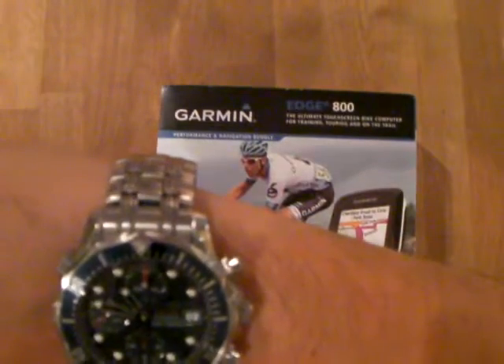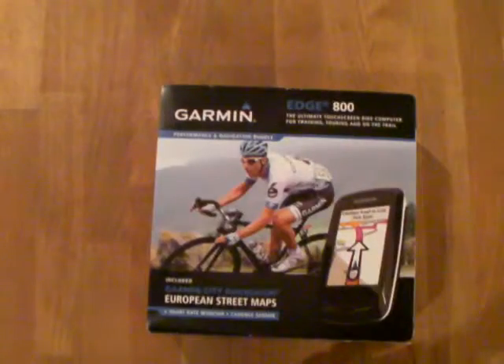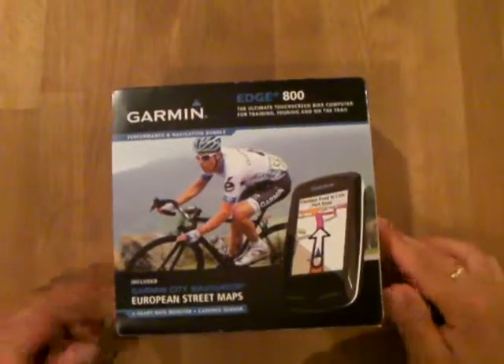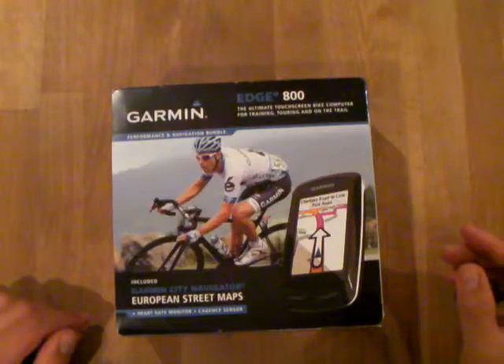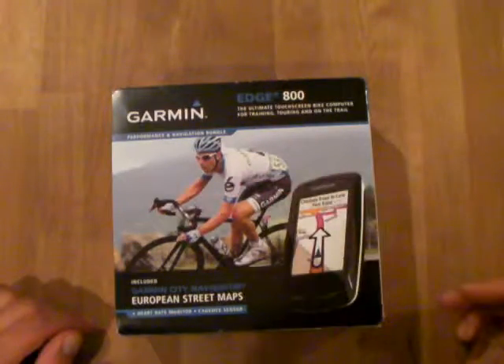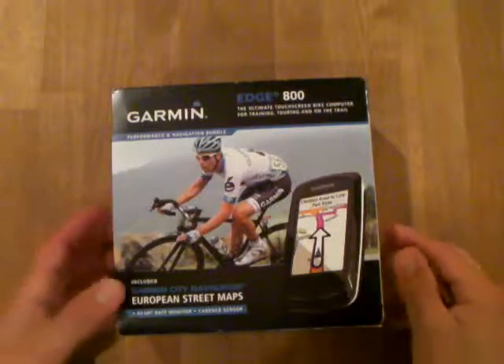10.45, 9th of June. Just bought my new Garmin H800. That is the box. This is the blue bundle — should be the Garmin, the strap for the heart rate monitor, and the cadence sensor.